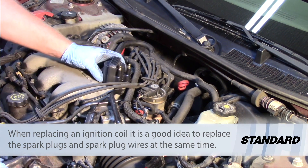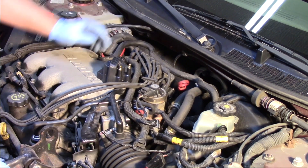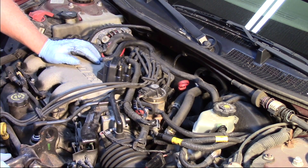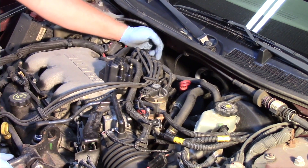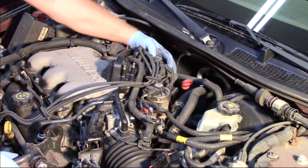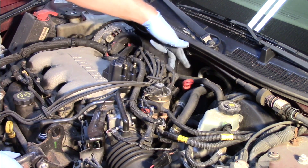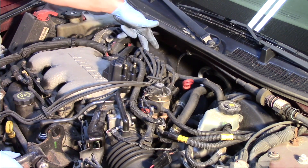Let's talk about replacing the coil. You can see they're located up here on the top rear of the engine — not too bad to access. In this particular vehicle, we're going to replace the number 2 and 5 coil. The one next to it is for cylinders 6 and 3, and the one next to that is cylinders 1 and 4. So we have 1, 4, 6, 3, 2, 5.